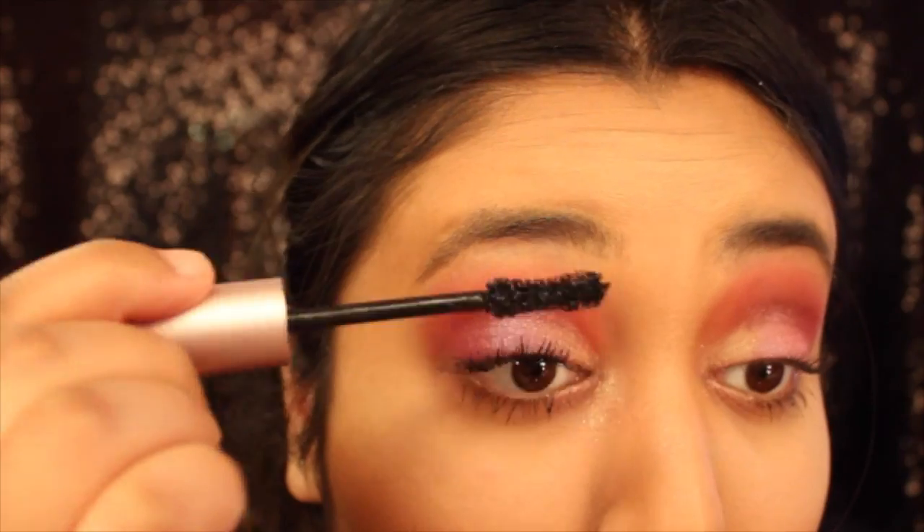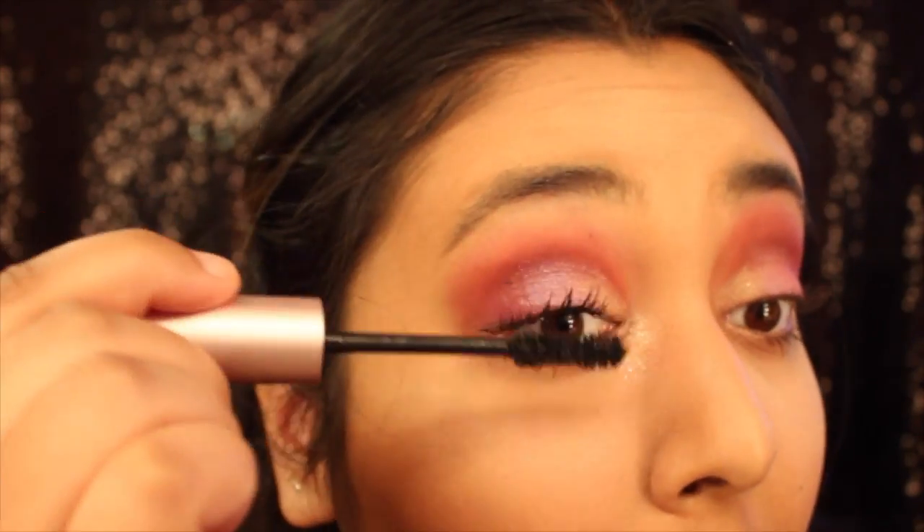My favorite mascara is the Too Faced Better Than Sex mascara — I'm just gonna curl my lashes first. Then I'm going in with my Kat Von D Tattoo Liner to just line the outside of it just a tad bit.